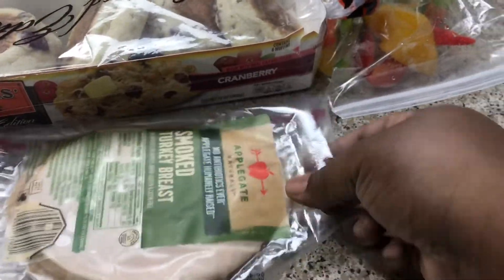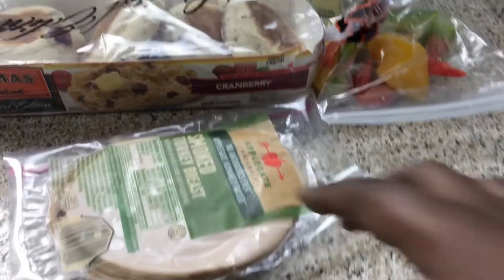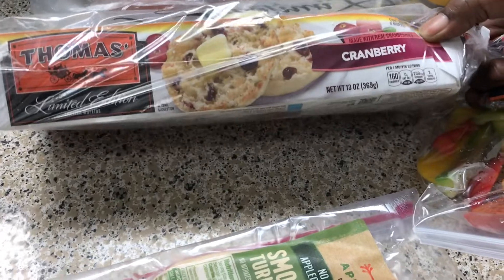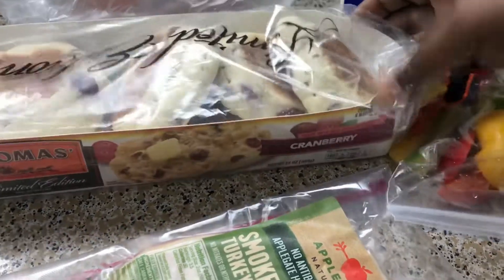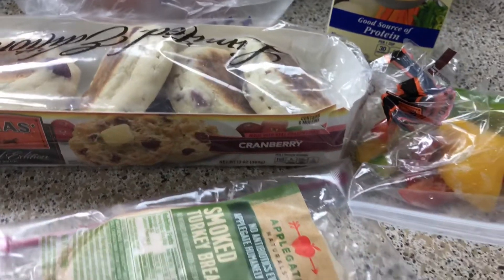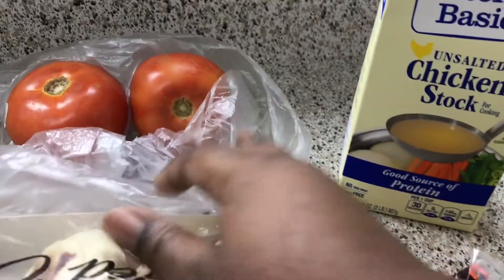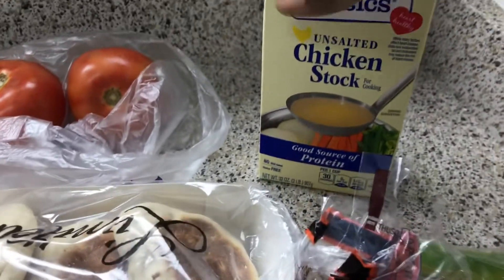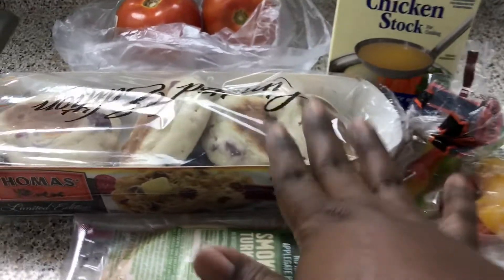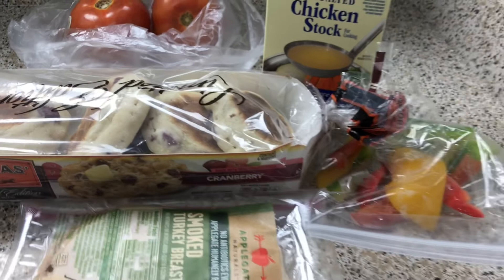You can't have Thanksgiving without turkey, so I have some smoked turkey breast right here. I found these pretty cool cranberry flavored English muffins, so I'm going to use those — it's going to tie the two together. I'm going to have tomatoes on there, a sunny side egg, and for the sauce I'm going to make a gravy. So it's going to be the muffin, the turkey, the gravy, and the sunny side egg on top because it is brunch.